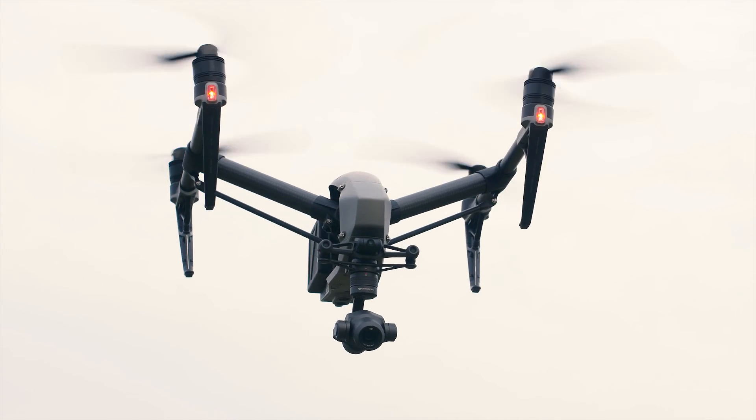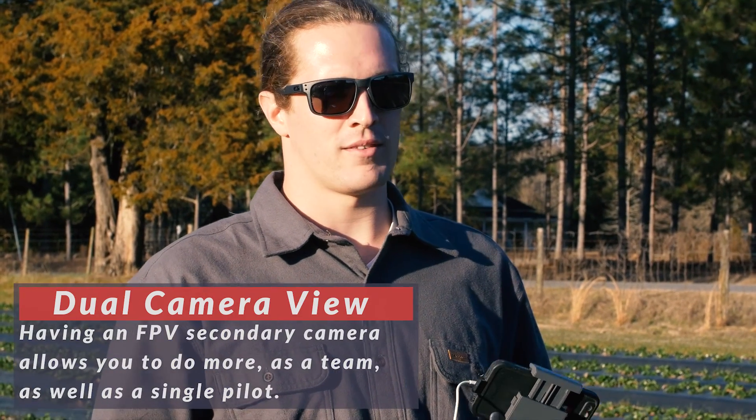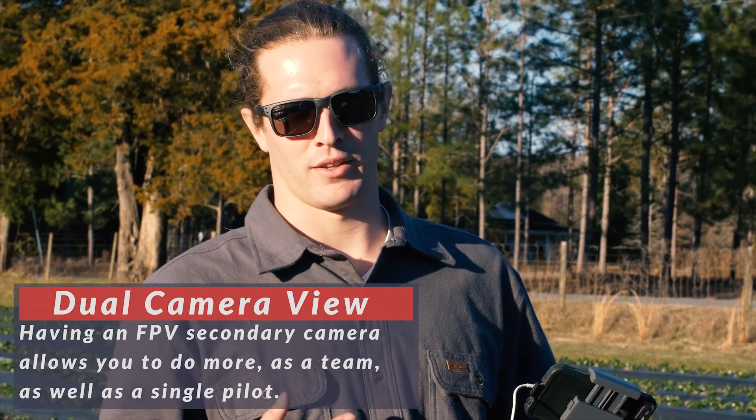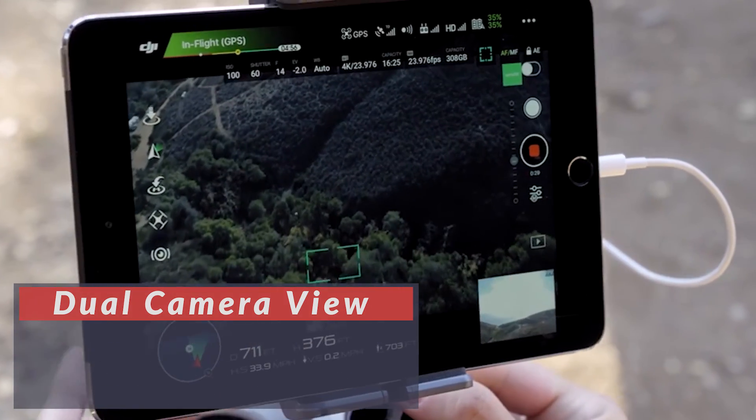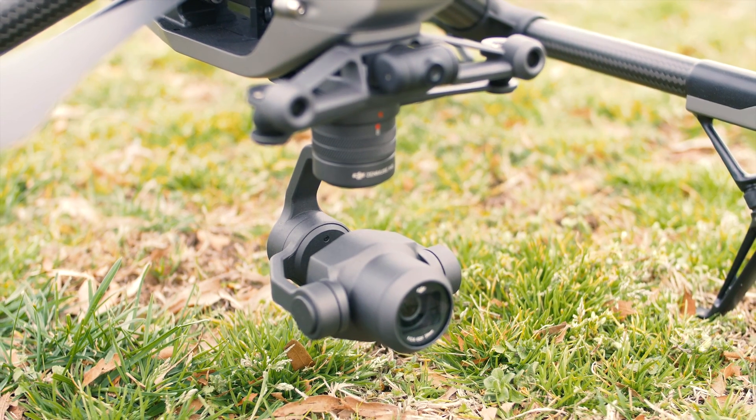One of the best new features of the Inspire 2 is the dual camera option. Unlike before when you would have two controllers — one controlling the craft and another controlling the camera — this time you have two controllers doing the same functions, but each has their own camera view. So whoever is in control of the craft can focus on flying with their own camera.